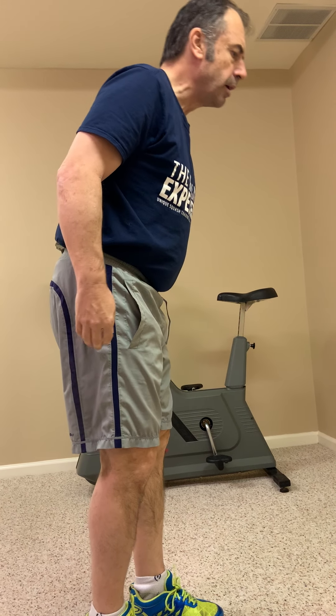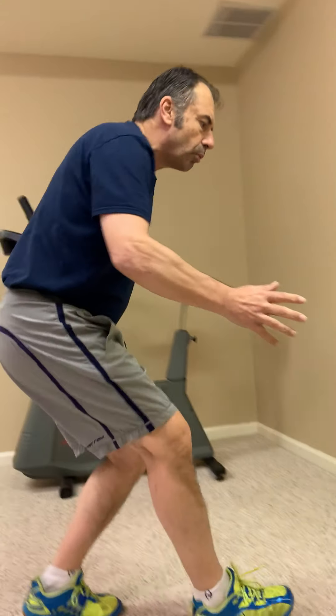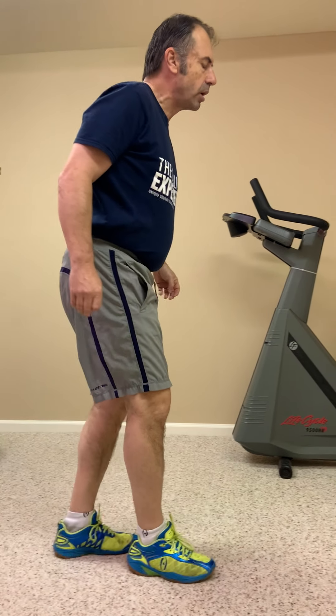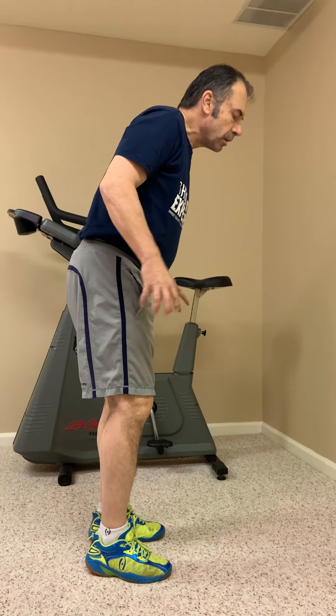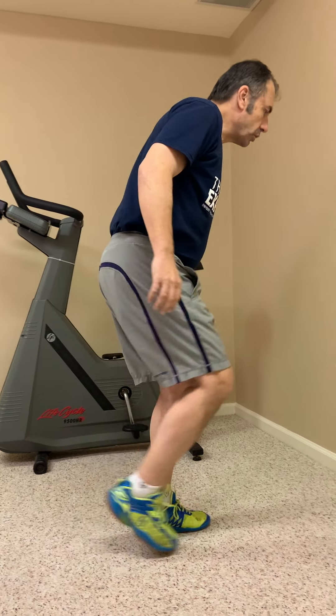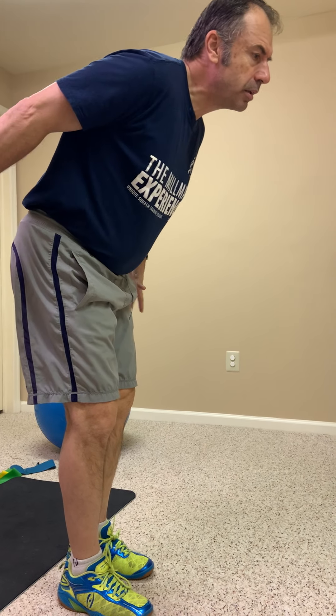Next is backwards running. In squash we move backwards a lot. Squash players, in my mind, are a higher level of species compared to ordinary human beings — ordinary people lean in the direction of movement. We don't do that in squash; we always lean towards the ball we just came away from. So when you do backwards running, imagine you just played a drop shot at the front and as you move away, keep your head leaning towards the ball you left behind. Stay low, be peripherally aware so you don't bump into anybody, and remember there's a wall behind you. Do four lengths of that.